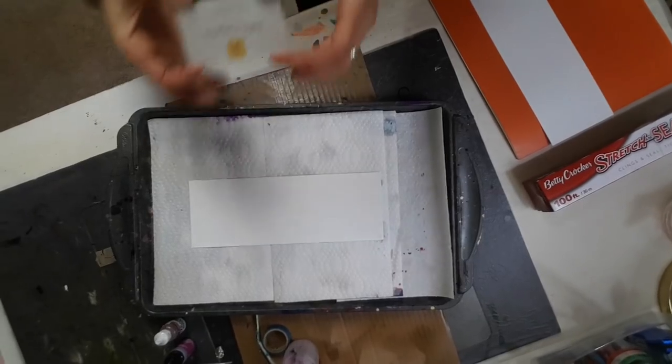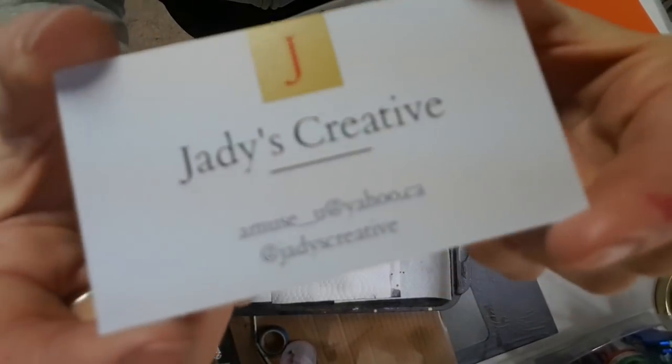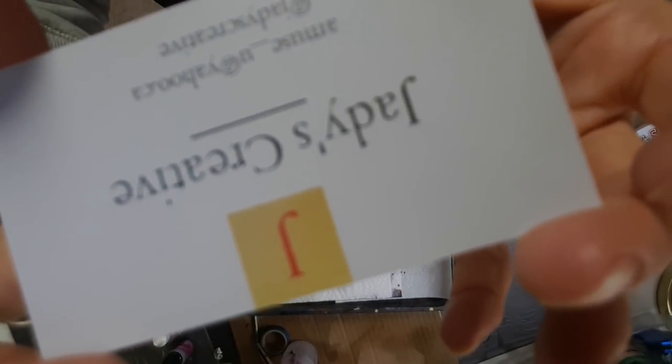Good morning everybody. If you haven't figured it out yet, you are watching my channel and I am JD's Creative.